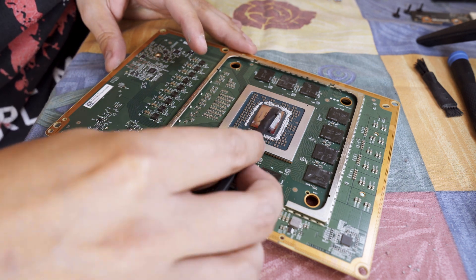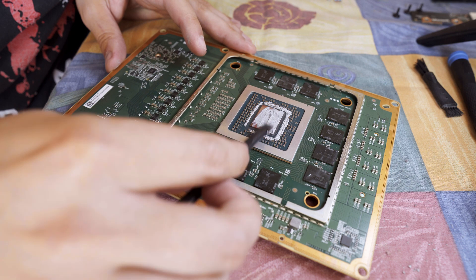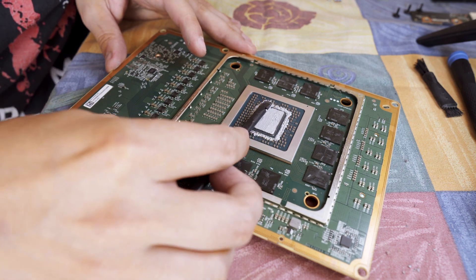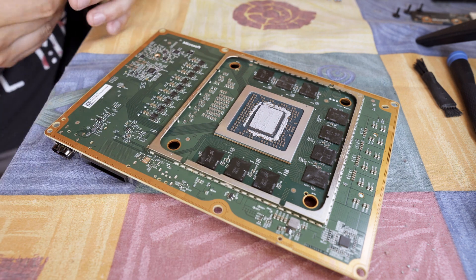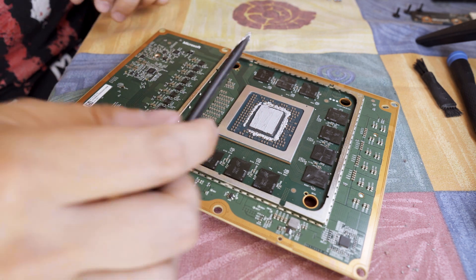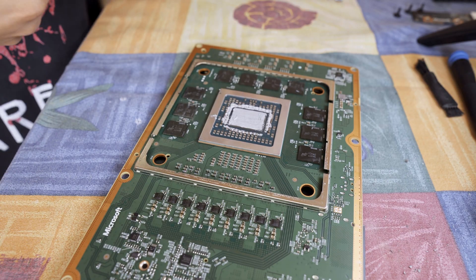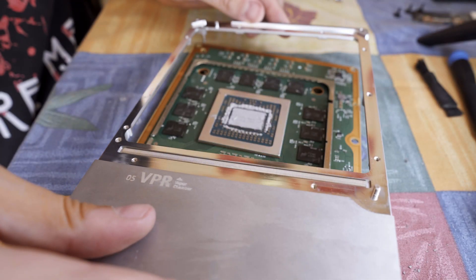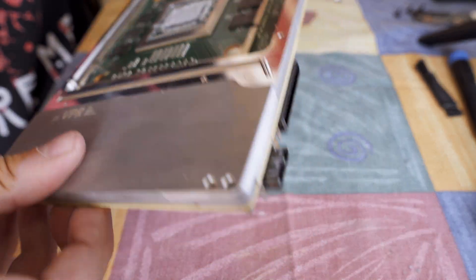I actually tried to spread the thermal paste so that it covers the whole die, making sure that there are no bubbles. The easiest way to do this is to use a flat tool. It also doesn't need much paste — basically the size of a bigger rice grain is enough — because after screwing on the heatsink the pressure itself will squeeze it out even more. And with that the reassembly can start.